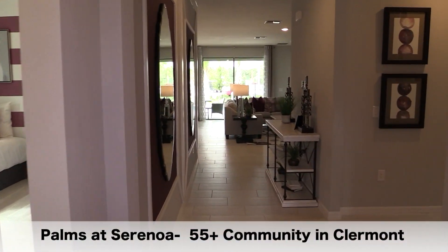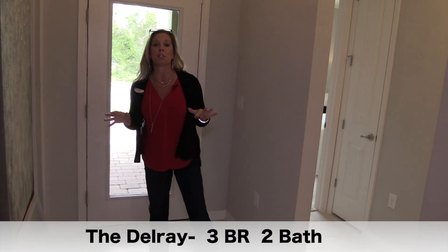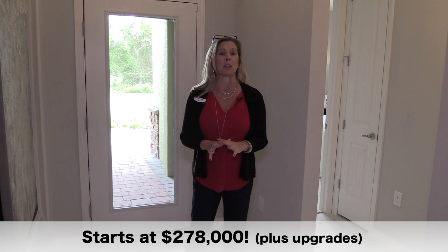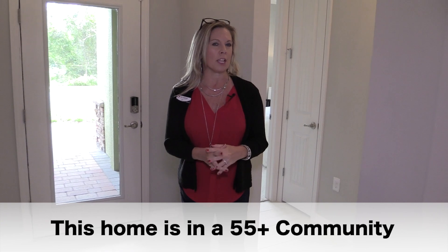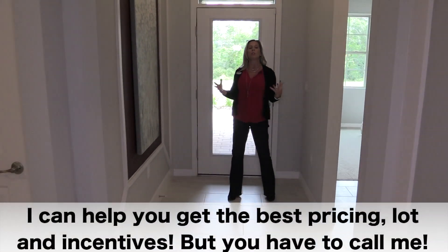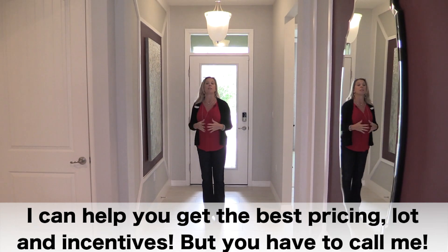The first floor plan we're looking at today is the Delray. At its core, the majority of the homes here are two bedrooms, two baths. However, the Delray that we're touring today actually has three bedrooms. This community is amazing — fantastic amenities, as 55 plus communities typically have, but here the HOA fees are a little bit lower. Most home sites don't have rear neighbors, so you'll back up to private conservation or dry retention rather than looking into somebody else's backyard.